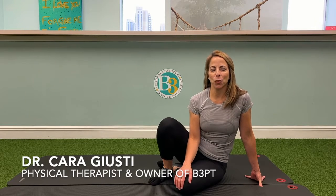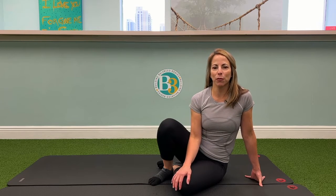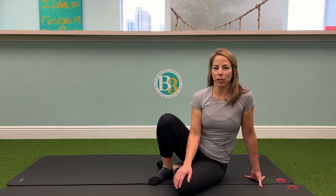Hi everyone. I'm Dr. Kara Giusti, physical therapist and owner of B3 Physical Therapy. This exercise will help improve stability throughout your shoulders and posterior chain. It's called Crab Holds.